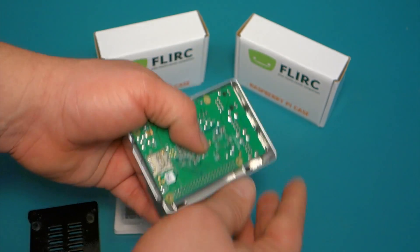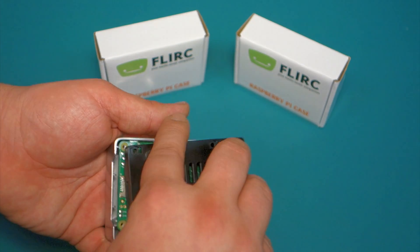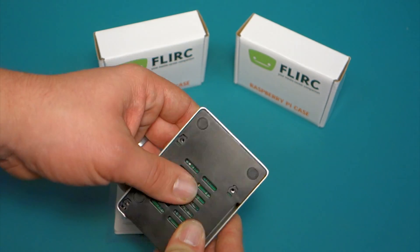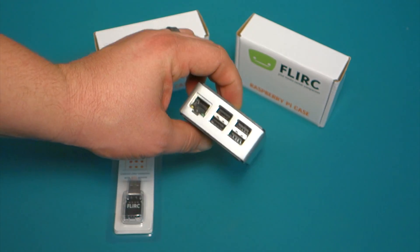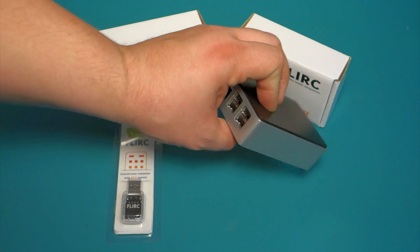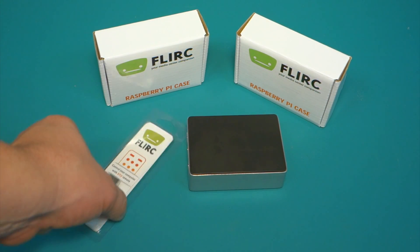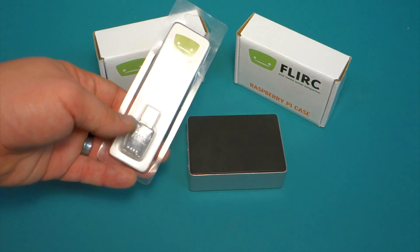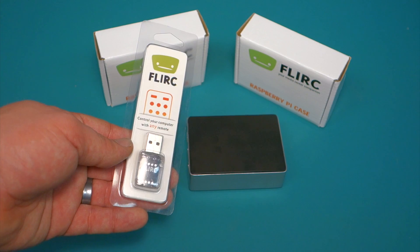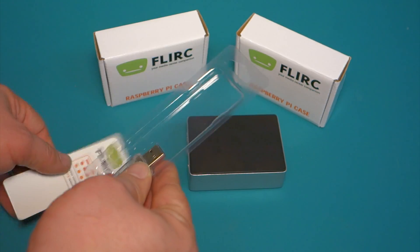So if you're thinking about picking up one of these cases, it's a pretty safe bet. It's got okay rubber feet and it would be good for a media server. So if you have XBMC or something like that, they also sell an infrared receiver. You could program your remote control to your Raspberry Pi to have it work with XBMC. I've actually had this product for a while.